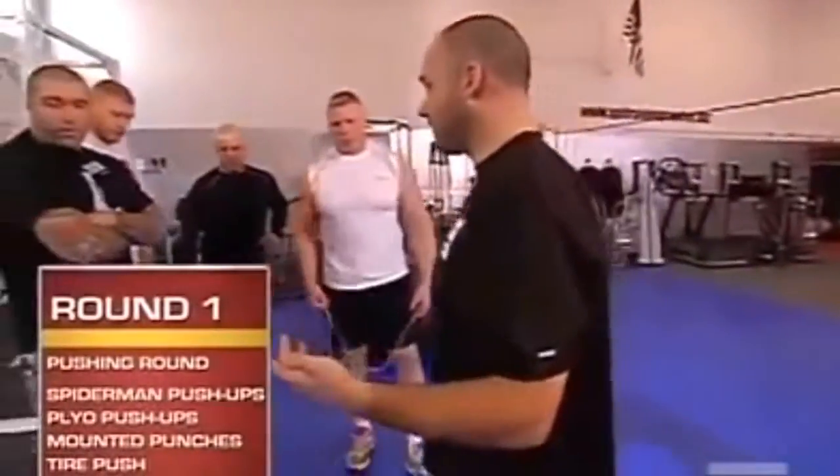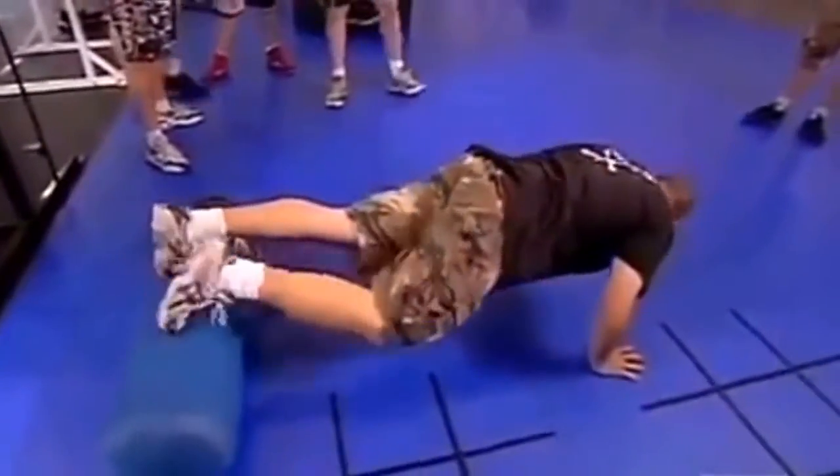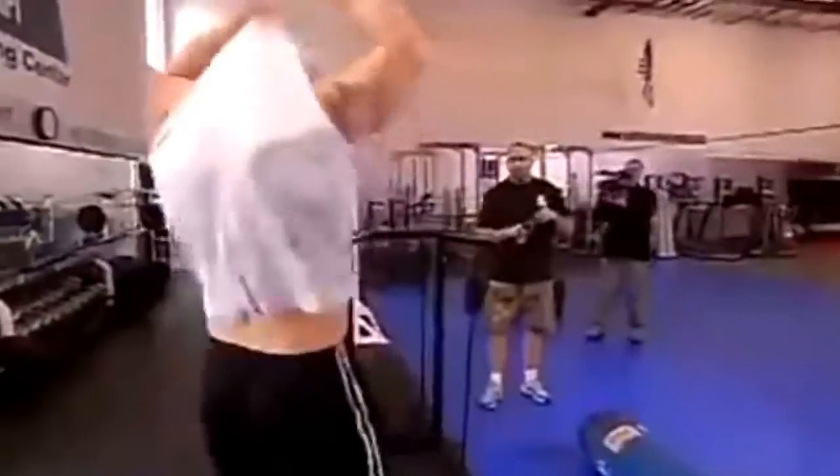First station is Spiderman push-ups. Your feet are going to be on the dummy up front, and as you go down towards the ground, the knee is going to come up towards you.